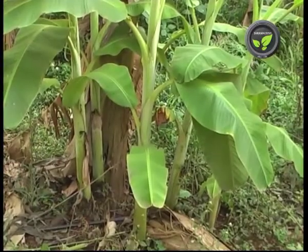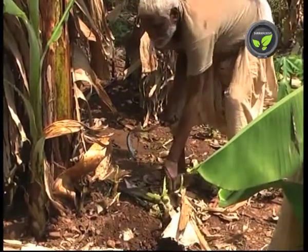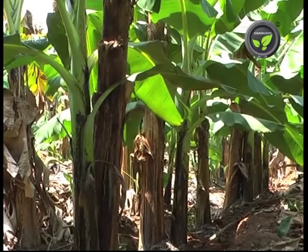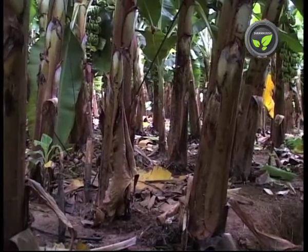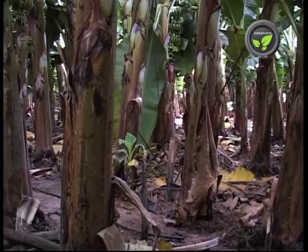Suckers grow in large numbers around the plant base. If they are not controlled, the wastage of nutrients affects the yield. Allow only one sword sucker to grow on the opposite side of the bunch, where the flower bunch comes out. But in this kind of high density plantations, suckers are allowed only after the harvest of the crop.